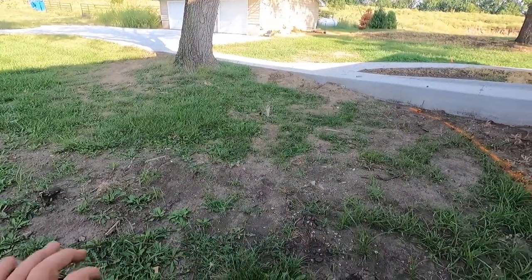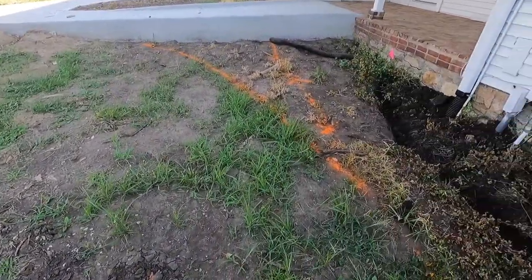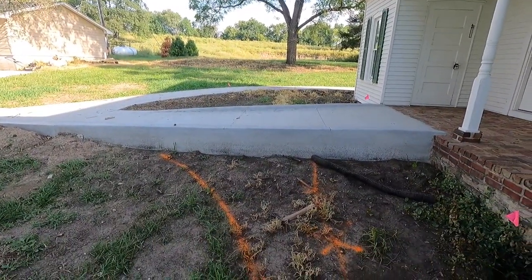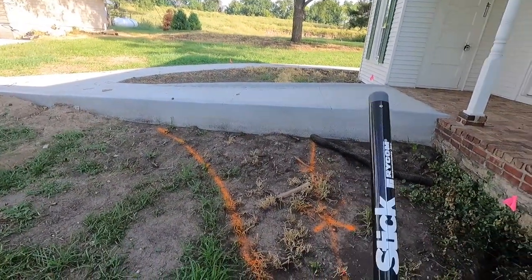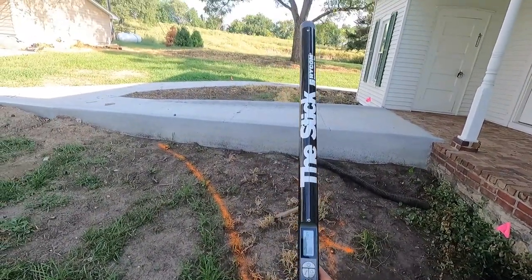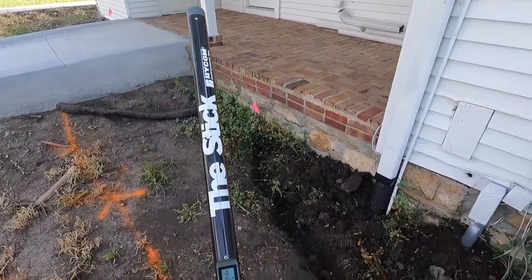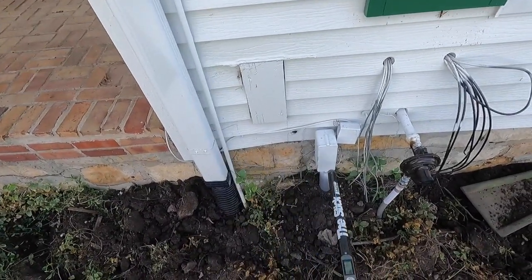This actually has a metal detector in it also, so I can go find property corners. The way you find power — sometimes cable, sometimes telephone lines — you can find them on 60 hertz. See how it says 60 hertz? And then you can turn your sensitivity with this little dial here, up and down.